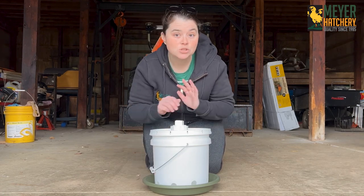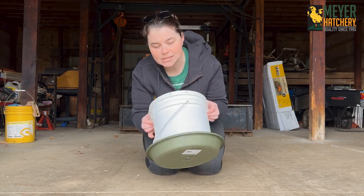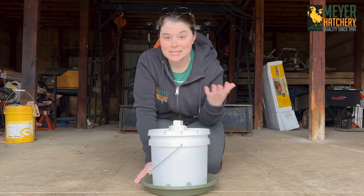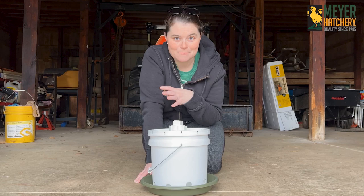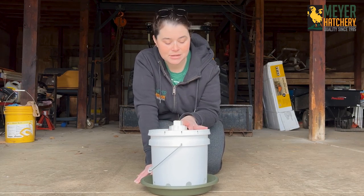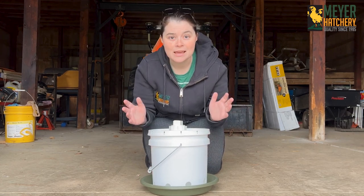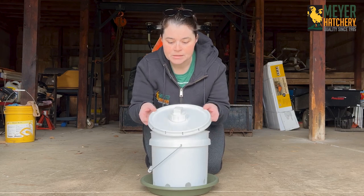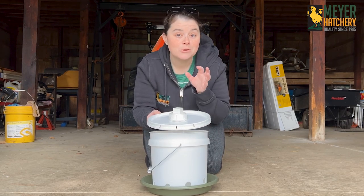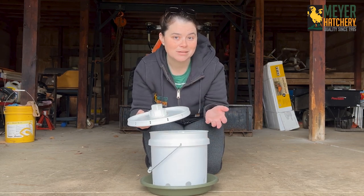Making this is so incredibly simple. All you need is some type of bucket or container — I'm using this small bucket I have laying around. You can even use a recycled container, like something that pretzels came in. You're going to need a lid for your container; those gamma lids that screw and unscrew are really great if you can find one that matches the size of your container.